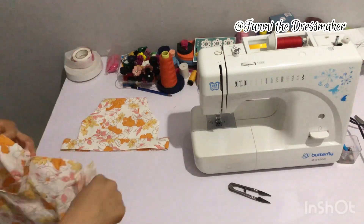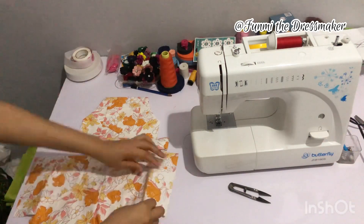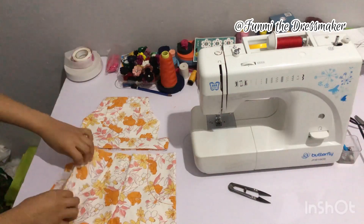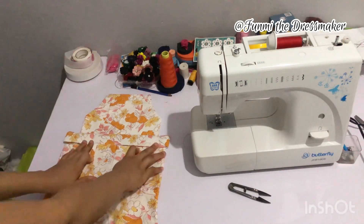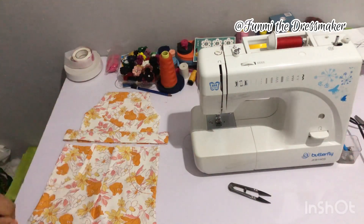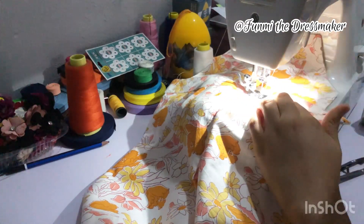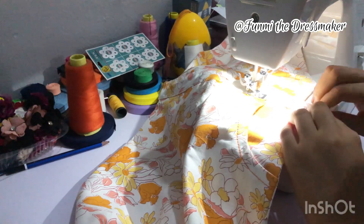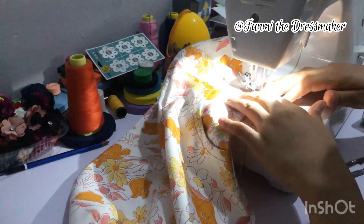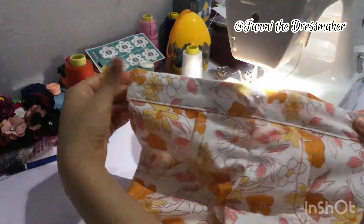For the front piece — remember we already joined the two front legs together and I also attached those rectangular end pieces on the sides of the front as well. Now I'm attaching the front legs to the body, and this is what it looks like.